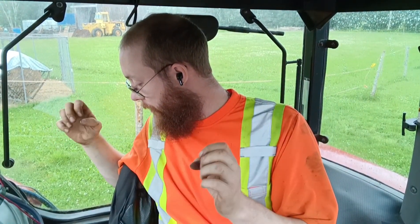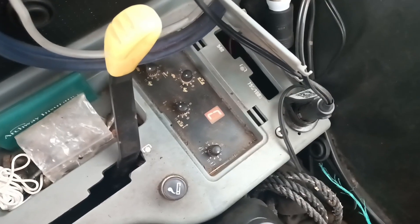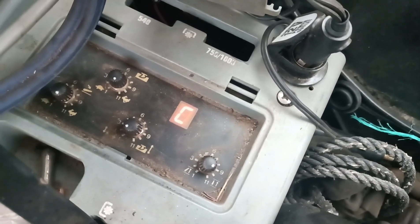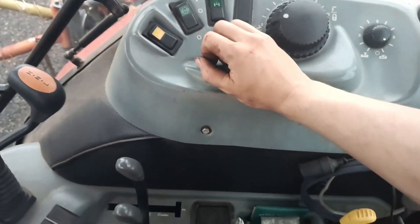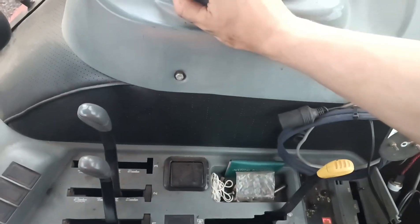Mine turns into a two, flashes zero a bunch of times, and then turns into a C. The C now means that we are in calibration mode. Now it is the letter C, and with that calibration symbol up, it is now asking us: do we want to calibrate?